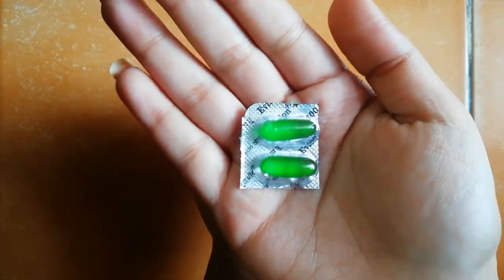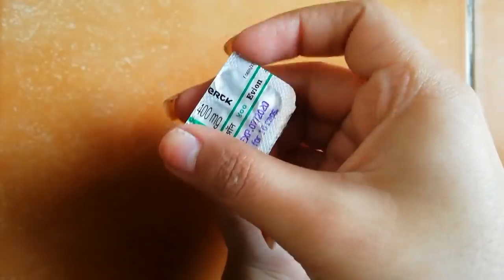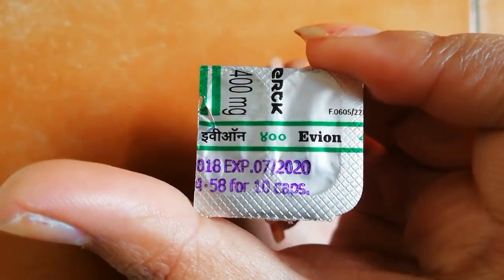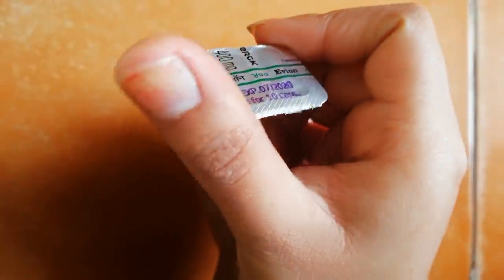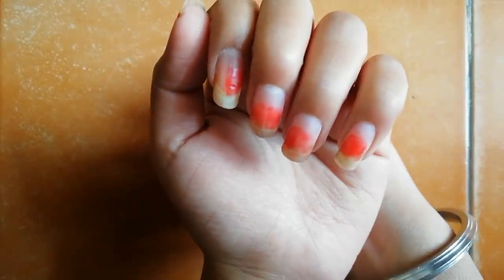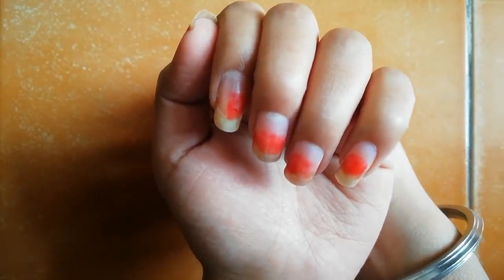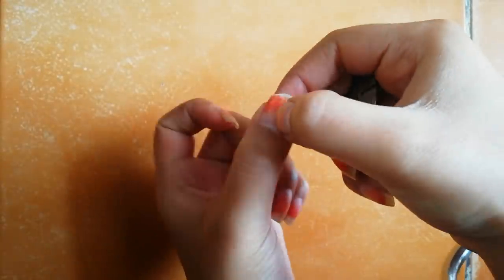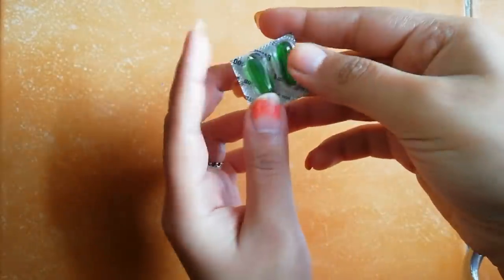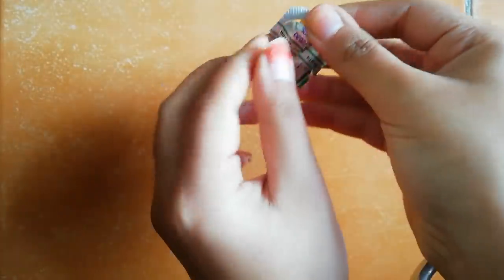The second main step is applying vitamin E oil on our cuticles. For vitamin E oil, I'm taking this Yvonne vitamin E 400mg capsule. This is a very important step which you have to do regularly — one capsule of vitamin E oil, applied regularly on your cuticles before going to sleep. Now I am taking out one capsule.